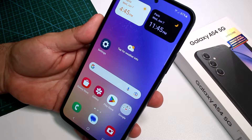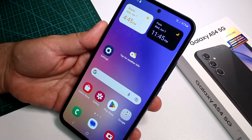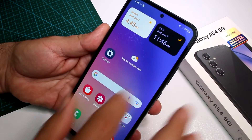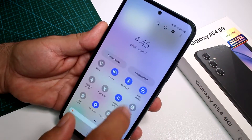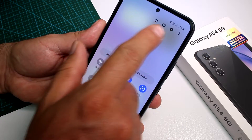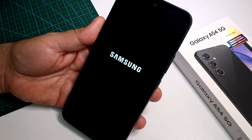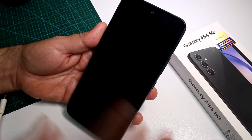Fast and easy — how to enter recovery mode on the Samsung Galaxy A54. First of all, turn off your phone. Swipe down, here is the power button option — power off. Let's wait for the phone to power off.